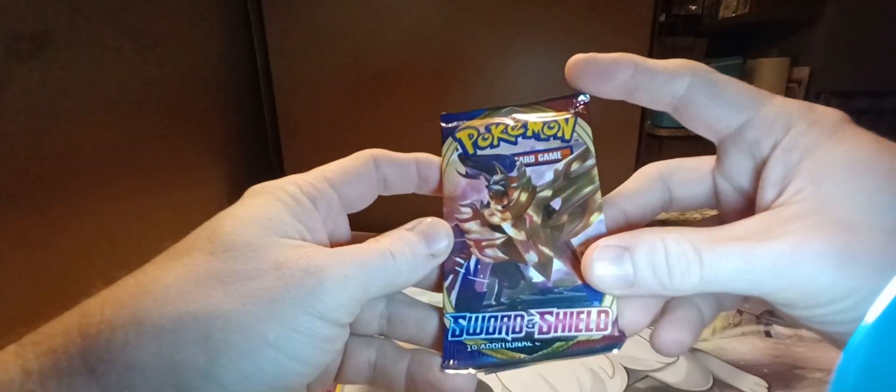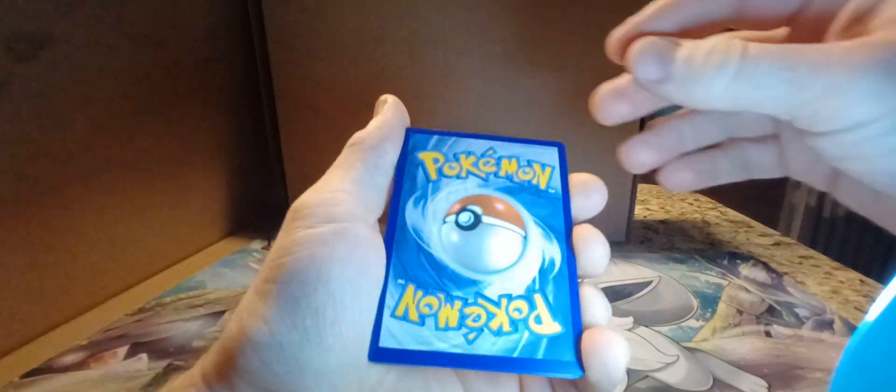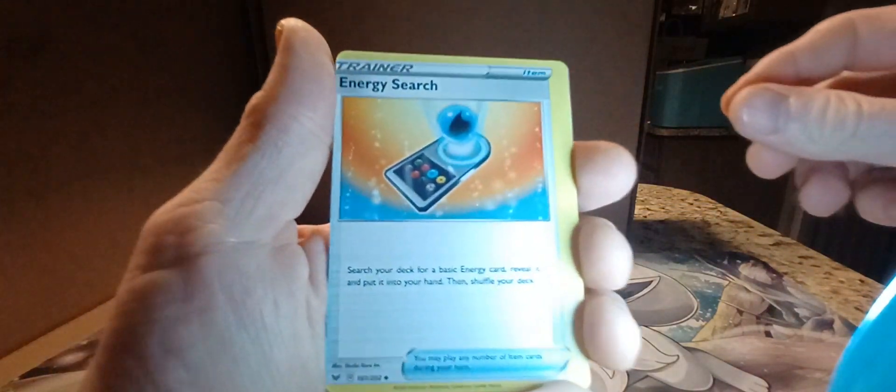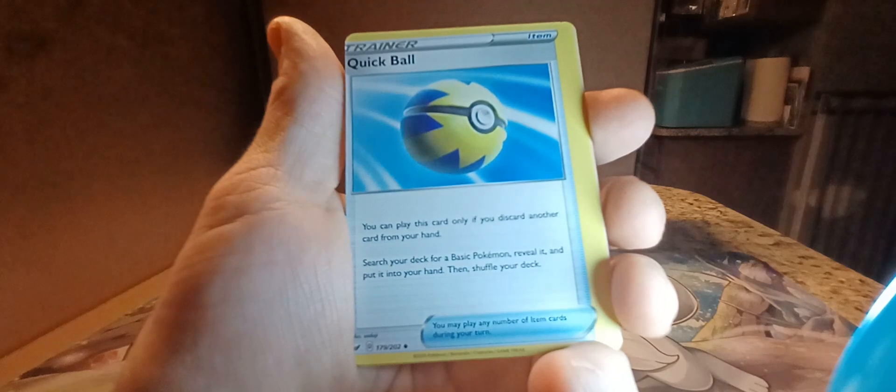So let's go ahead and start off with the Sword and Shield base set pack. I'm not really looking for any cards out of this set — I have completed my Master set for Sword and Shield base, so everything that I pull out of this set is going to be a duplicate. Let's see if I can get anything good. We've got Fighting Energy, Energy Search, Quick Ball — whoa, I just noticed...